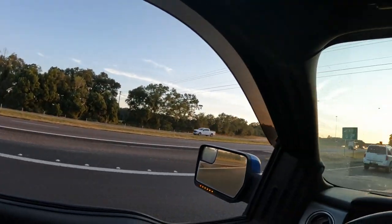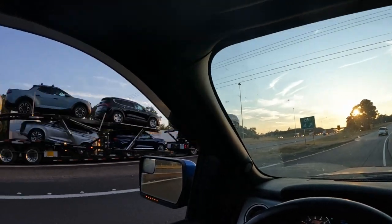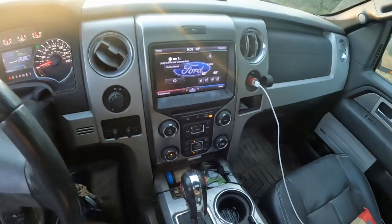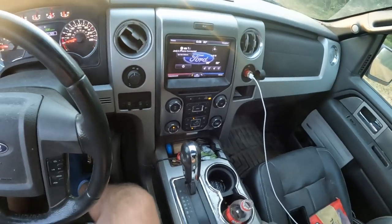Alright y'all, welcome back to the channel. This is real time, this is not staged at the house. I'm on the side of the interstate - this is I-10 going into Mississippi. I've got a flat tire on my trailer. I want to show y'all the best, quickest, easiest way to change a trailer tire without using a jack. There's the clock, it's 6:08. I've got a charter at 7 o'clock, so we've got to get the ball rolling. Let's go.